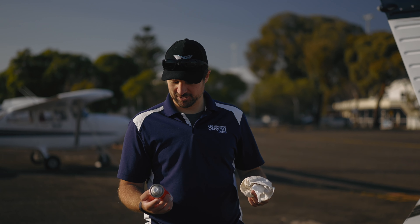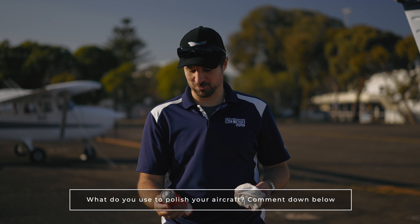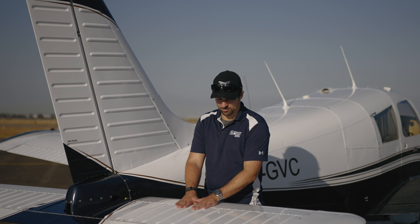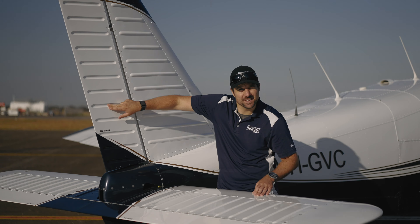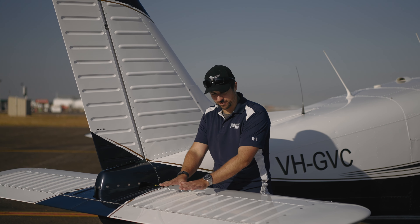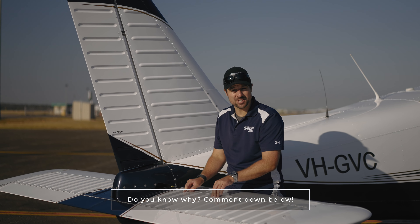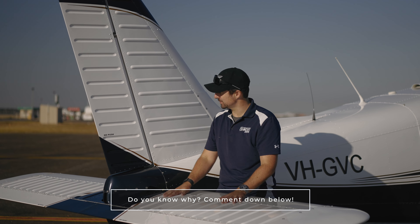Here in Australia we have this little guy called Mr. Sheen, used on every single aircraft — it's just a multi-surface polish. I'm really curious what you guys are using in the States to polish your aircraft. Being an early Cherokee, it's got these raised bumps on the vertical stab, but on the rudder they're indented. In my research for this video I could not figure out why Piper went from the raised outdents here to the indents on the later Cherokees.